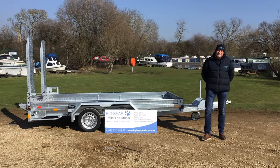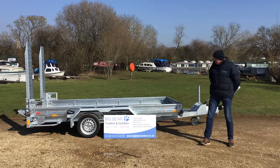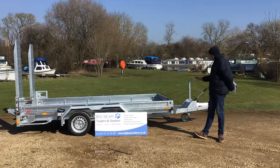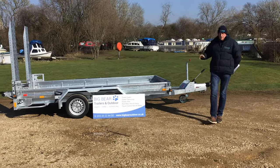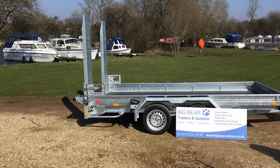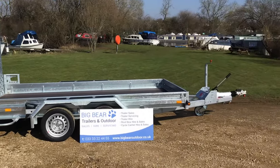Welcome to Big Bear Trailers in Outdoor Northamptonshire. Today we've got a review for you on one of the Bachmann plant trailers. I'm just going to come out of shot for a second, talk to you about some of the technical spec, and then we can do a walk around to show you some of the technical features.